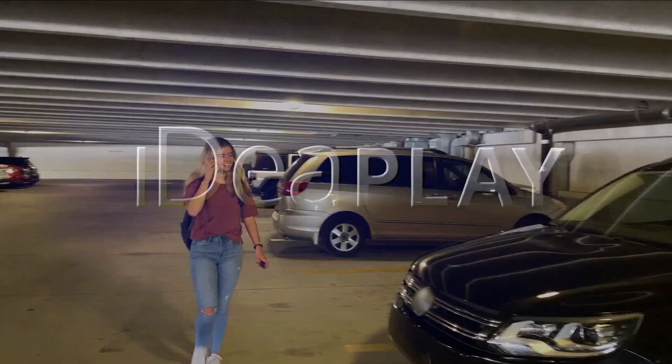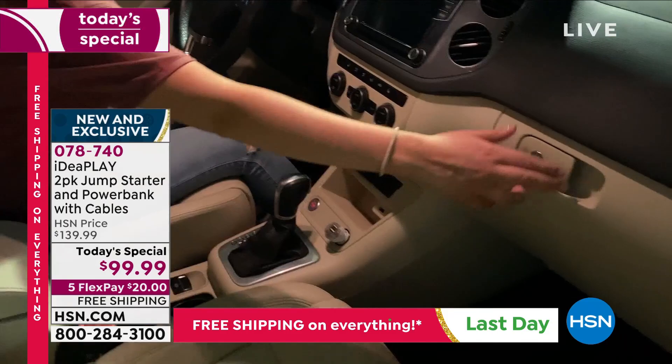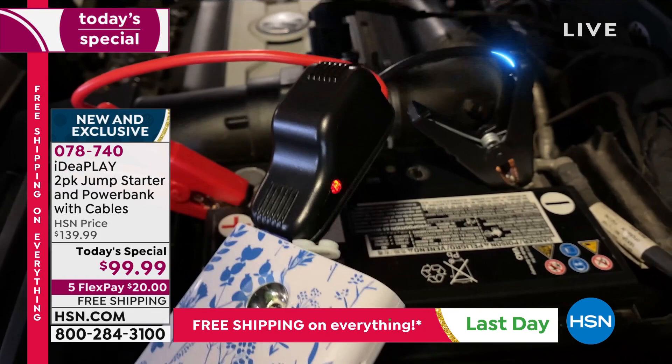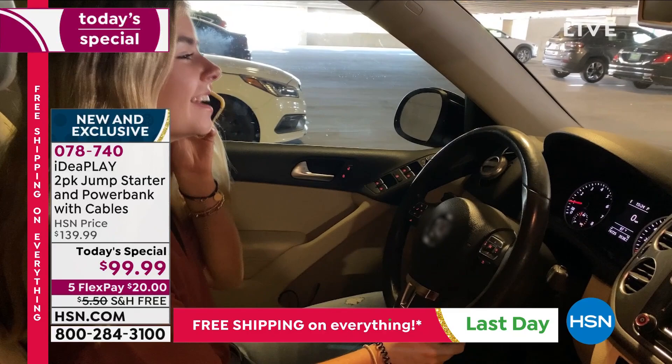If you have a car, you've probably experienced that 'oh no' moment when it doesn't start - and it's never at an easy time. It's when you're late, picking up the kids, getting to work, catching a train, getting to the airport, or in inclement weather. Do you even know how to put jumper cables on? Have you had to flag down a stranger? Nobody wants to do that. Knowing you have the power in the palm of your hand to stay connected and get back on the road safely is invaluable.